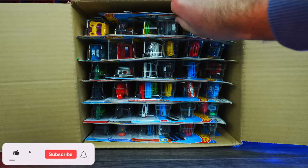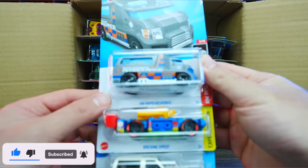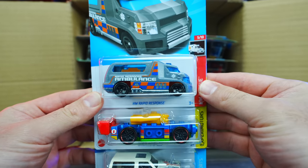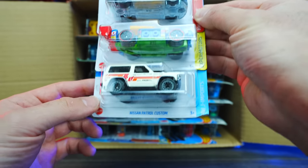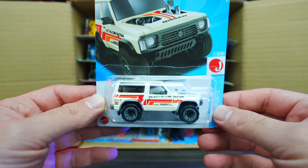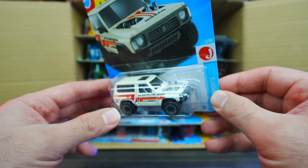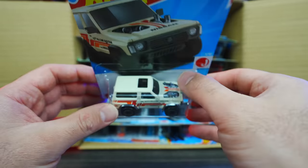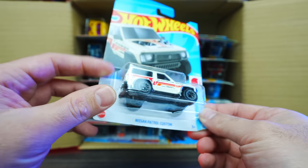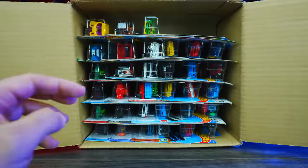We'll start right at the top. The first cars we have are from HW Rapid Response — Brickin' Speed and the Nissan Patrol Custom. This looks to be a brand new casting, very cool. It's got a wide body look and an exposed engine on the front. One card looks slightly ripped, but no big deal.